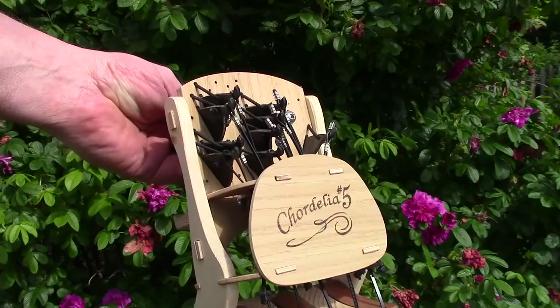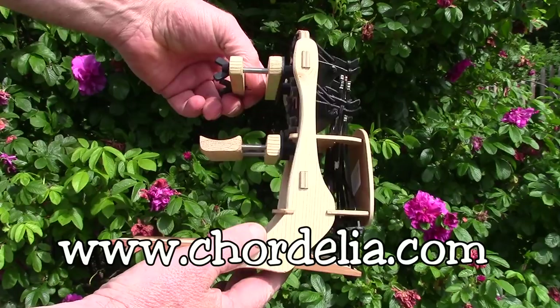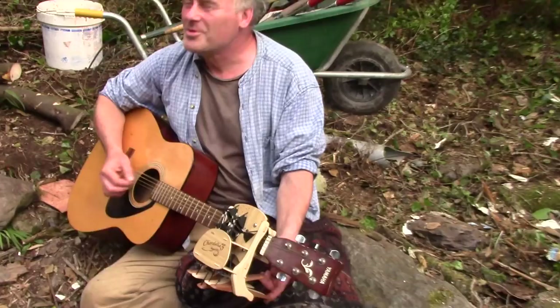This little contraption is now available to buy from the website. All you need is a suitable guitar for it, and you could be playing and singing in no time. And isn't that kind of what life's all about?